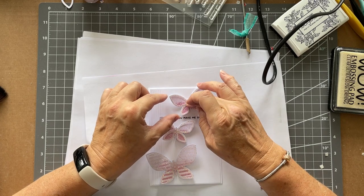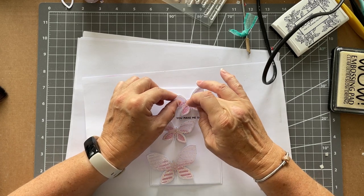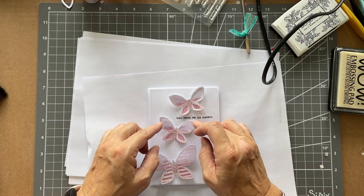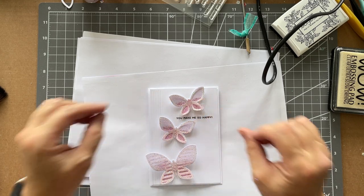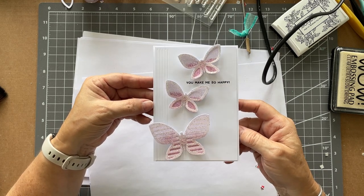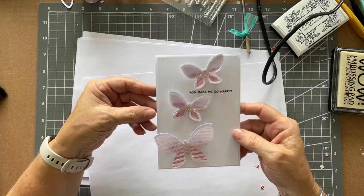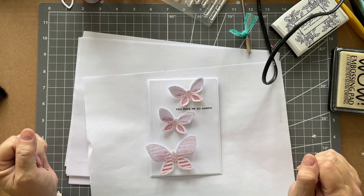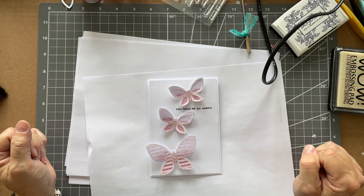I'm not going to pull this up too much yet because it's still sticking. But yeah, that is just so pretty. So there you go - a cute simple little butterfly card. Thanks ever so much for watching.